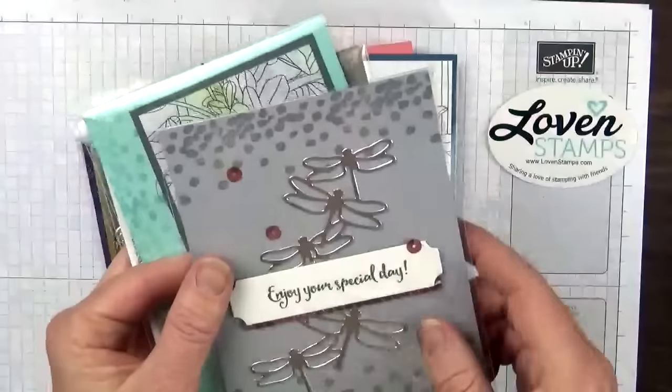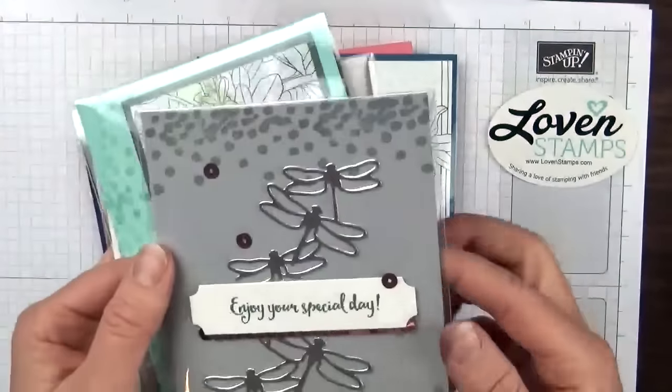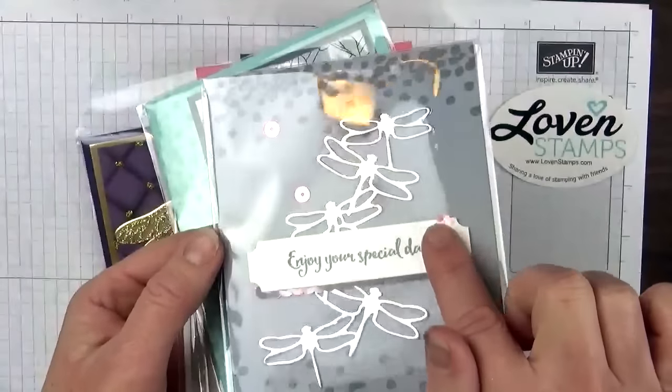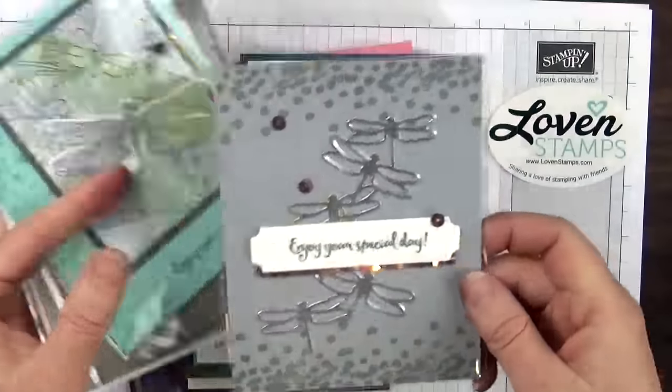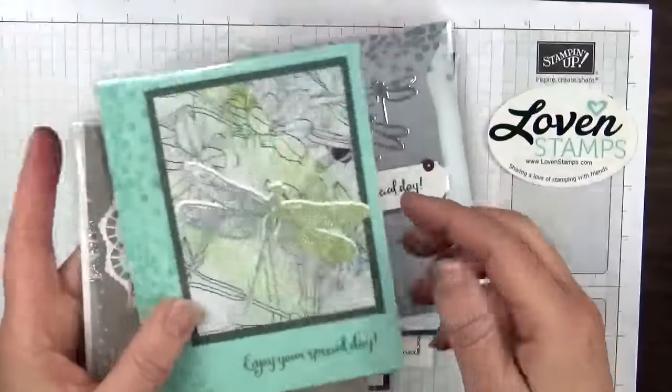This one uses that bunch of dragonflies; it's by Georgia Daguerre, and she used the blushing bride trim, the blushing bride sequins really there, and then that dot border at the top and bottom, which I love.